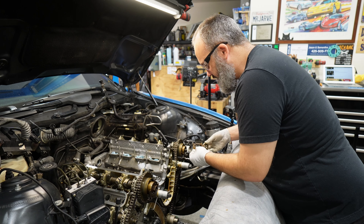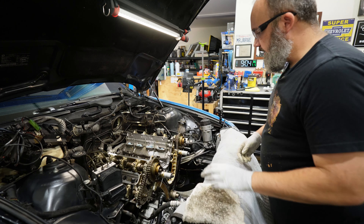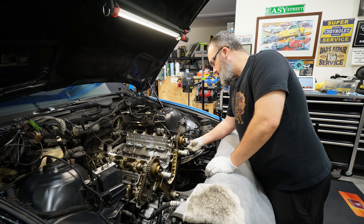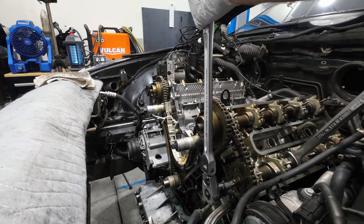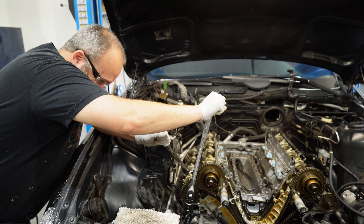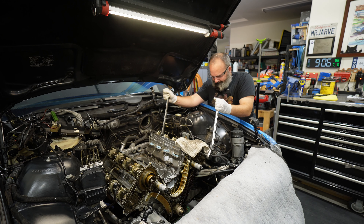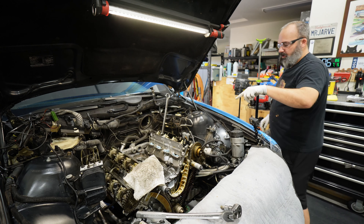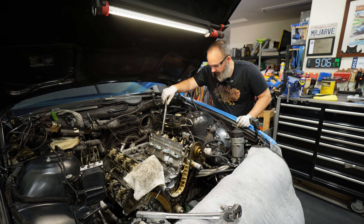Lesson learned. I'm fairly certain these are the same part numbers, but I am going to separate everything into driver and passenger just for posterity's sake. Now we can head over to our bank two, cylinders five through eight exhaust cam. Hold your cam. Your intake cam on bank five through eight has some pressure on it, so as soon as that bolt released the cam rotated over — so we will have to advance it on this side to get our cam block on.